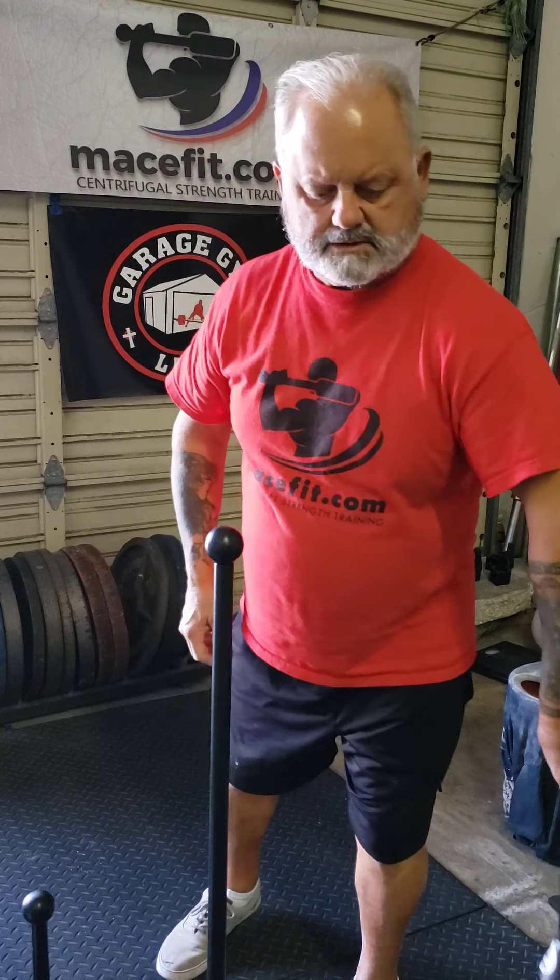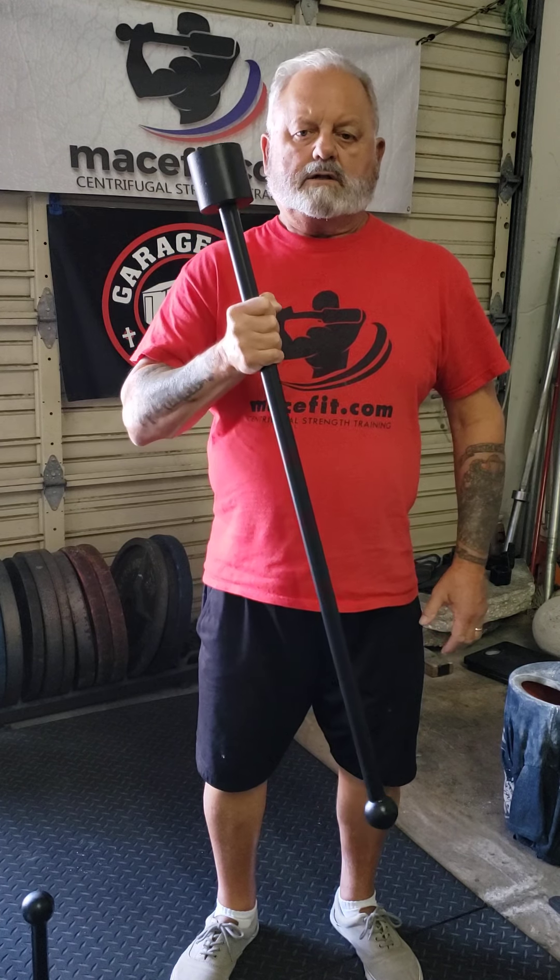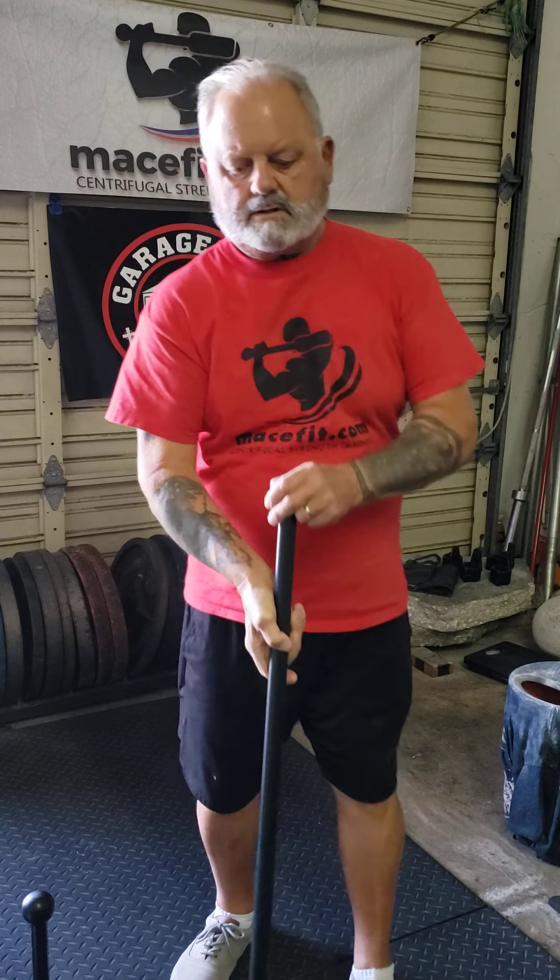What I also have here, for the raw beginner or somebody on a budget, is the Bare Knuckle Mace. This is a fixed-weight, 10-pound mace. So we'll start off in the beginning using this. If you are new and you're on a tight budget, this is ideal.